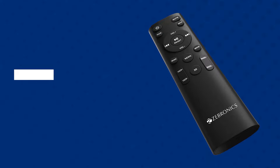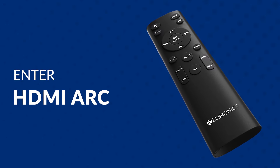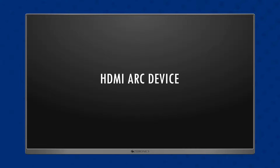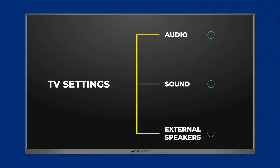Use the Zebronix remote to enter HDMI ARC mode in the soundbar. For CEC settings, you can check depending upon the TV's brand. Once done, some TVs recognize the soundbar automatically. If not, you can open TV settings and search for audio, sound, or external speaker related options to activate HDMI ARC.